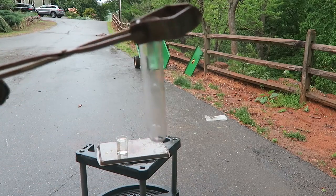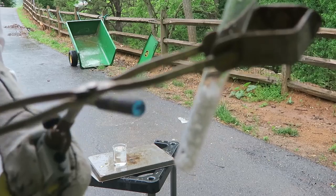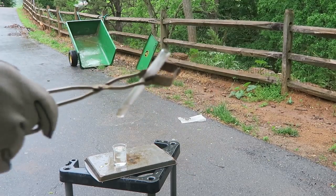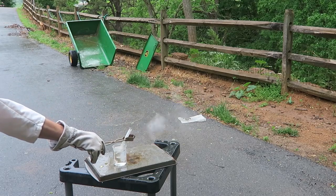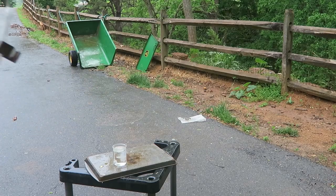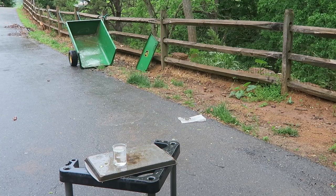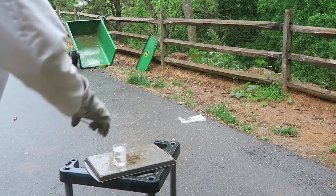Oh man, this tube is so cheap it actually broke. We're gonna melt all that wax out quick. Now let's stick it into the water and see what happens — but it broke on the other side again. I need a better tube so we can actually do this. Cheap tubes are not good, gotta get a better tube.